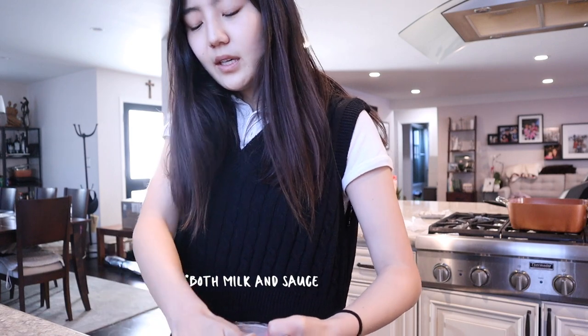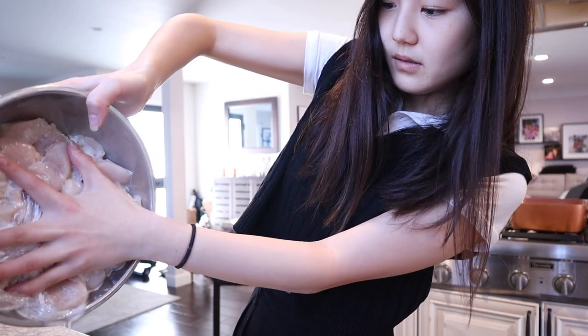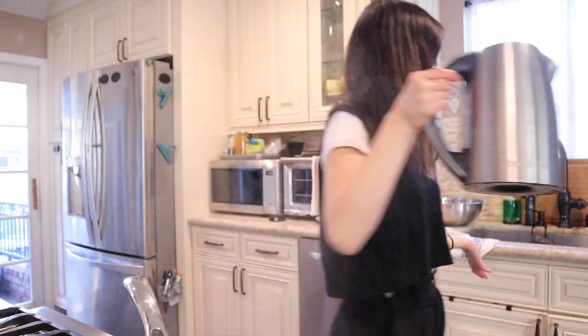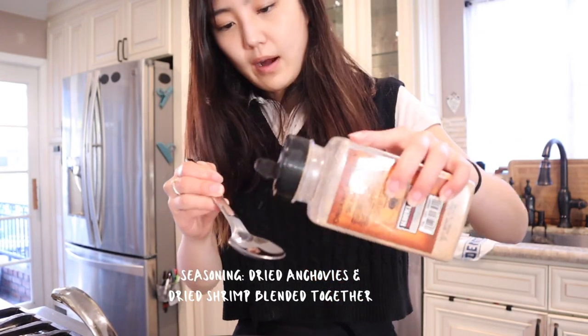It's been sitting for around 45 minutes. You're supposed to let it sit for honestly like several hours, but I started cooking late so we're gonna have to deal with this. I'm gonna dump out all the milk right now, and then I'm gonna put in the sauce. I've never made this before, but I'm assuming it's just the tteokbokki sauce and marinara sauce, so that's just how I'm gonna do it. I'm just gonna start with some hot water and I'm also going to add a little bit of this seasoning that my grandma made.